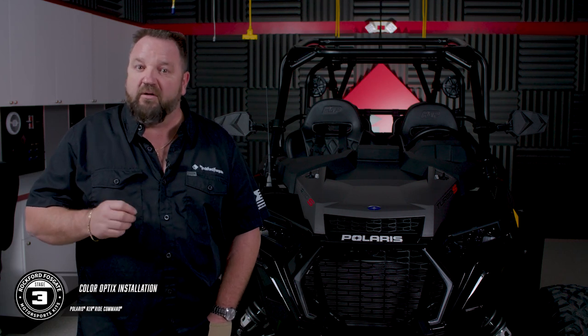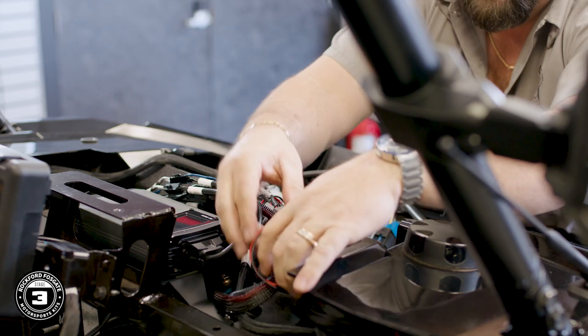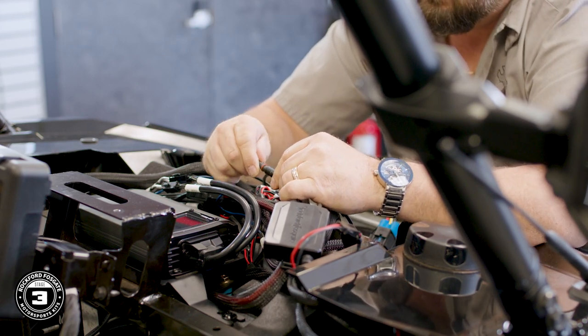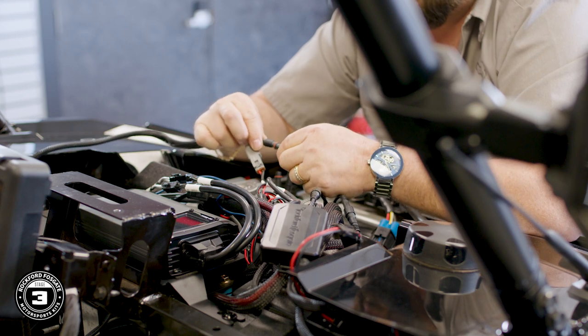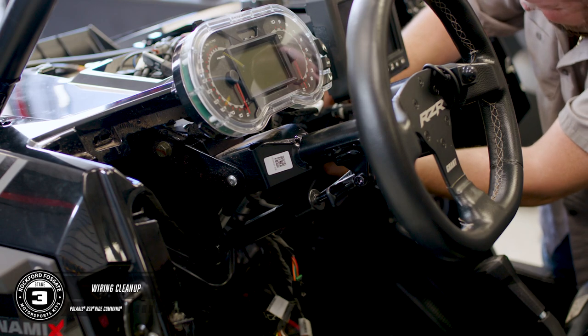You're ready to install the new ColorOptics controller. This is a Bluetooth device that will allow you to remotely access the lighting features through the RF Connect app. Start by connecting the power cable, then attach the waterproof connectors to the speaker cables. You can utilize any of the eight ColorOptics plugs provided. Now is a great time to go through and secure your wiring runs. Be sure that you have the proper clearances where needed, and any loose slack is tied off.